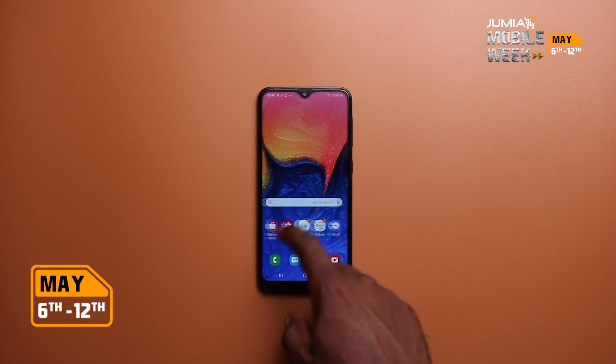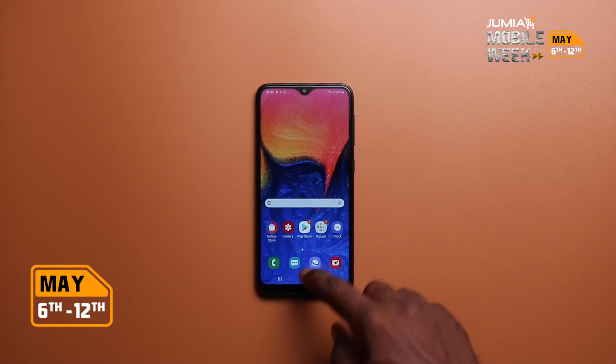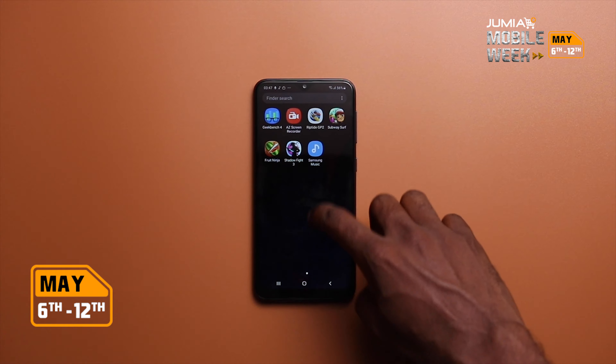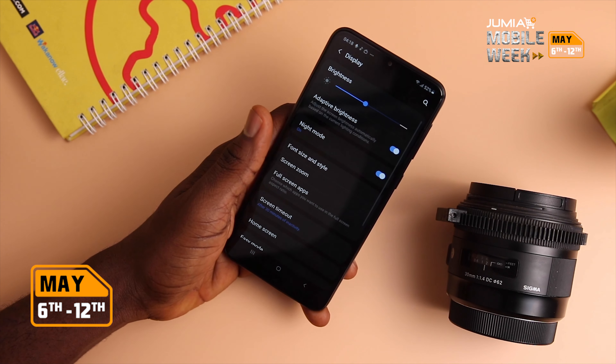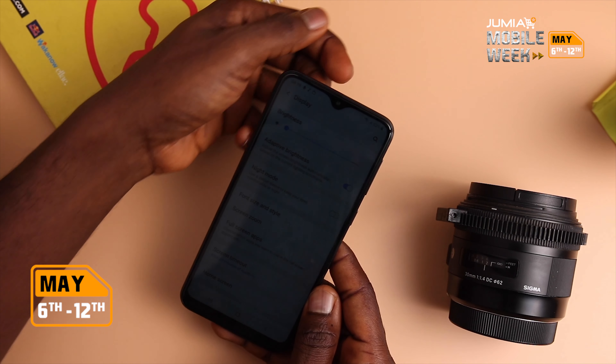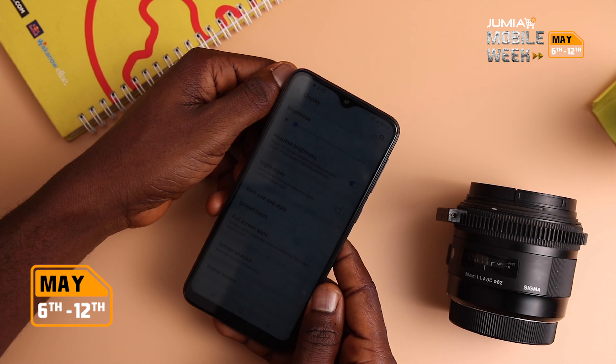We've got One UI here and scrolling was quite fast. Samsung did a good job with One UI, and one of the things I quickly did was switch the device to dark mode. You also get adaptive brightness, so it adjusts based on the scenes you're in, and if you decide to use a screen protector, you can bump up the touch sensitivity.